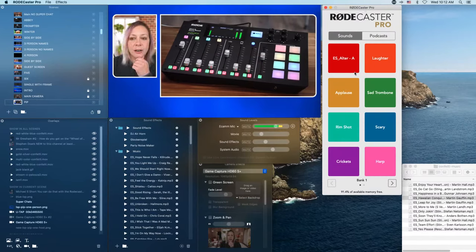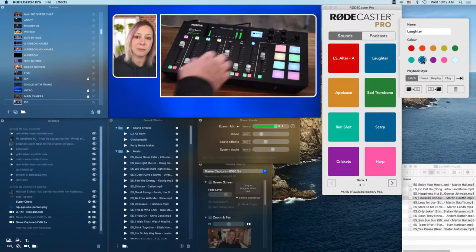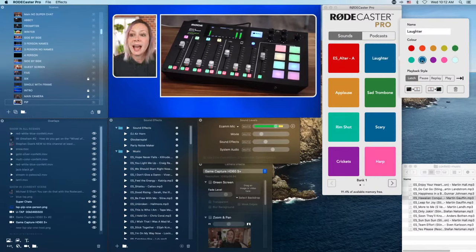In the RODECaster software, all you have to do is right-click on a button and you can choose the color. So if I change 'laughter' to blue, you'll see that light just changed. Now if I want it to have different actions, you can play around with these playback styles. Hover over each piece of the software and it'll show you what it does. They're all currently on 'latch' — press to play, press to stop — but there are other options, like if you want to pause it in the middle.